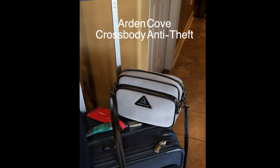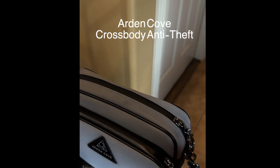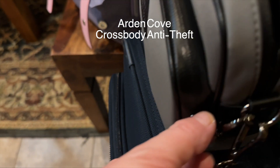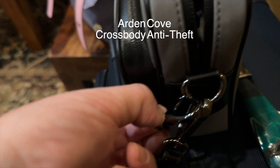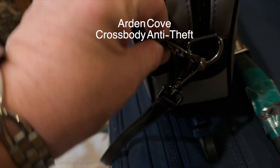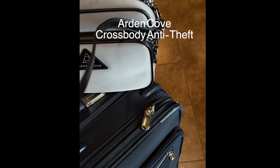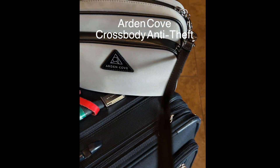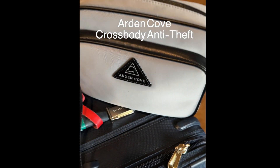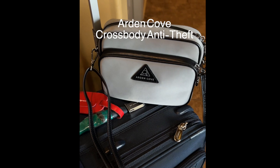The purse is an anti-theft waterproof crossbody purse from Arden Cove and you can order it from Amazon. Both zippers are waterproof and have hooks so you can lock them in place — it will prevent someone from unzipping your purse in a crowded area and stealing all your stuff. The crossbody strap is slash-proof with steel cable inside. The exterior is waterproof nylon lined with the same material used in bulletproof vests — a box cutter is unable to cut through.